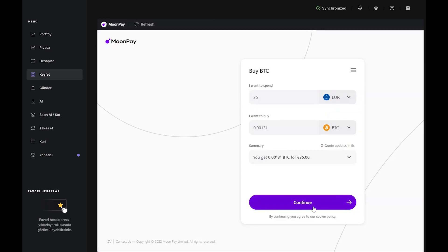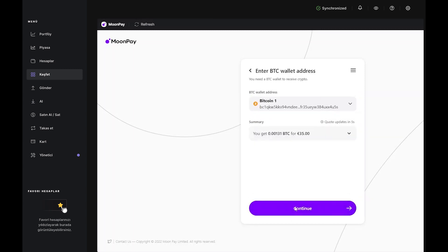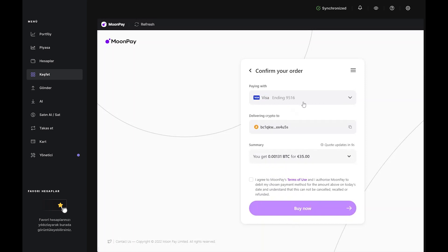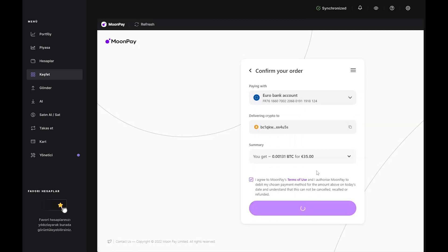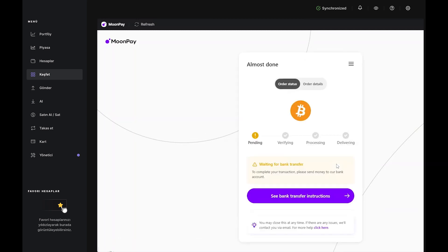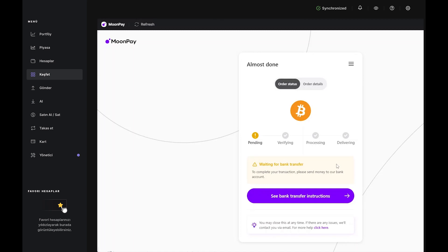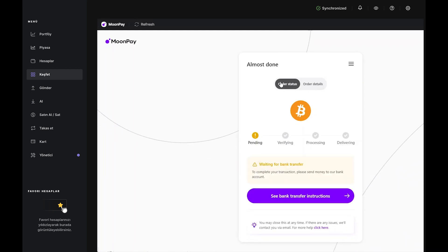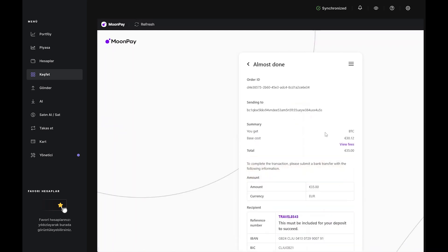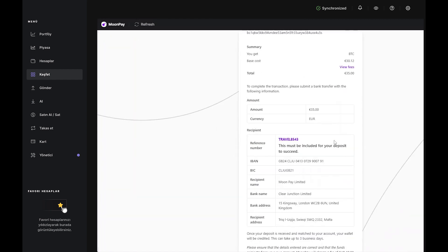If you choose the bank transfer option, you'll be prompted to type in your IBAN or bank details. Then you'll move to the confirmation page. If all looks good, tick the box that authorizes the purchase, then click Buy Now. Here, you'll receive your transfer information, which contains everything you need to wire funds from your account to MoonPay. Just copy-paste everything right into your bank interface, or save it to a document for later. Once your deposit is received, your Bitcoin will be credited and you'll see it in your account in Ledger Live. Just keep in mind that a bank transfer can take up to three business days.